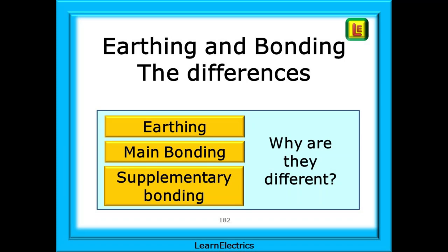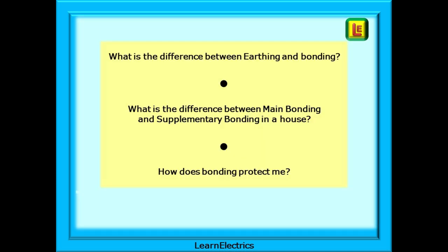We are frequently asked about bonding and earthing, and what is supplementary bonding. In this Learn Electrics video, we will look at this important safety subject. The sort of questions we are asked might include: What is the difference between earthing and bonding? What is the difference between main bonding and supplementary bonding in a house? And how does bonding protect me?